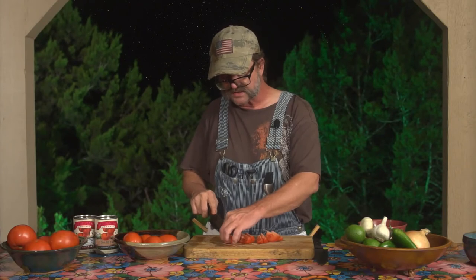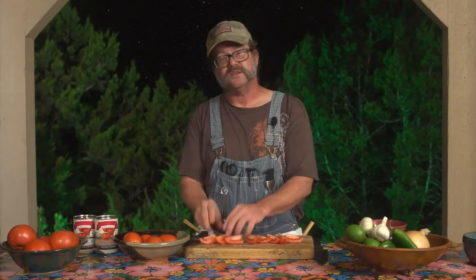Getting back to our Roma — we've cut this one in half. Now we're going to cut it in half again, and Roma's are the ones you get really pretty wedge slices out of. Then we cut it again to give us quarter slices. Because the Roma has such a thinner core in the middle, that's why it makes for a much better-looking salad wedge.